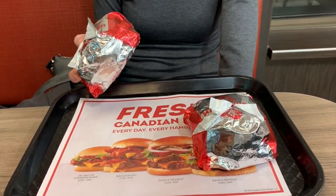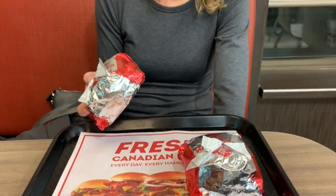Wendy's has not had a veggie burger for, well, forever — up until this past fall, when it actually did a very quiet launch of this Plantiful Burger. It just launched in a few locations, and just yesterday it launched across all of Canada. So we're here to try it for the first time.